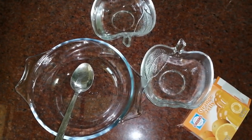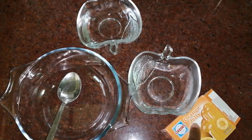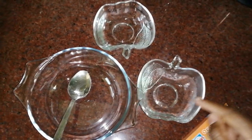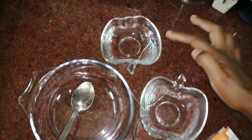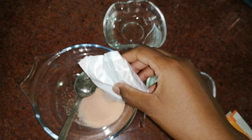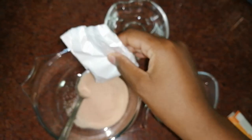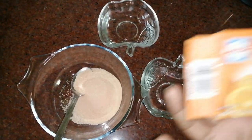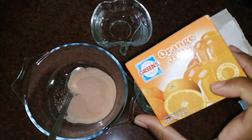Hi guys, I want to show you how to make orange jello. It's easy — two minutes or maybe even less than one minute. You have your pot of hot water and your cold water, and your jello. You just pour the contents. You can decide which flavor you want, but for today I'm using orange.